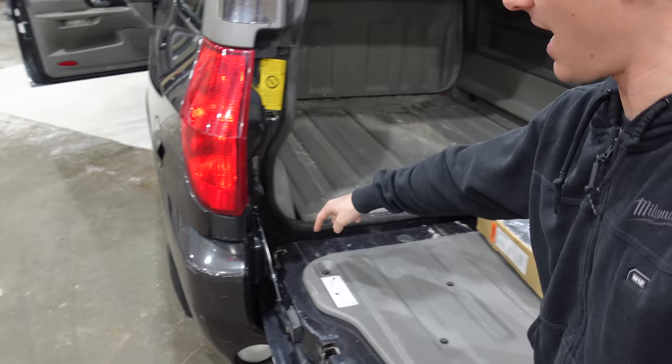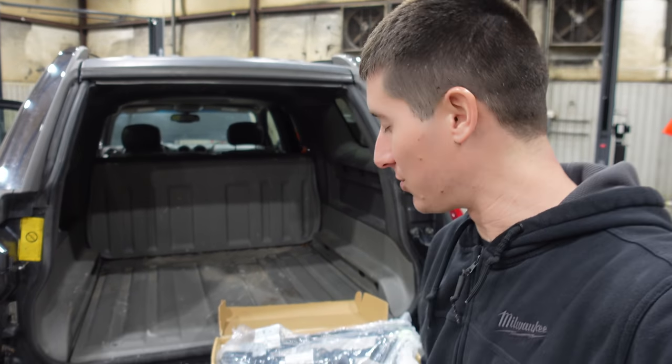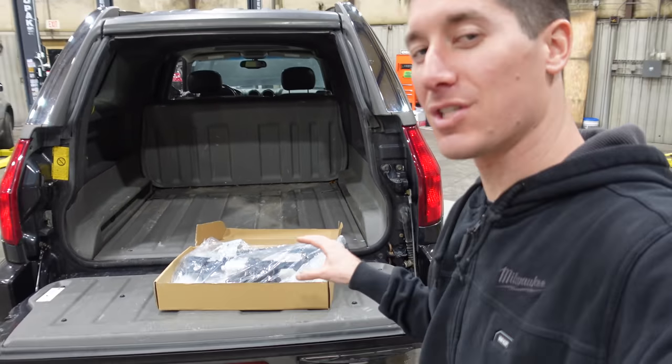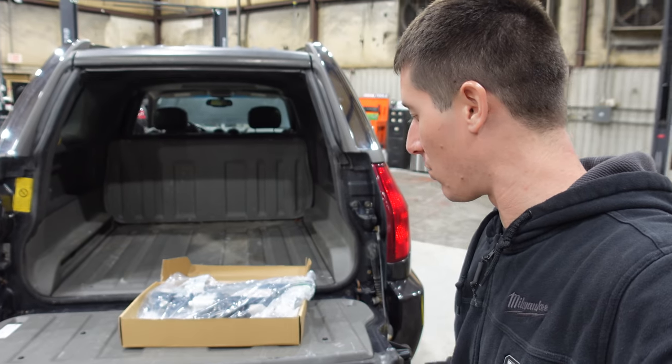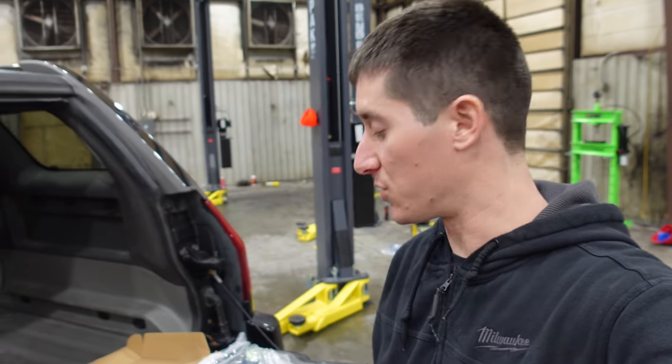I also know that one of the latches I need — maybe, if I can't fix these — is like $250. So just know you might be getting into an expensive situation, but if you get it all working and you don't have to spend a ton of money, it's a really cool car. Now that we've got this window regulator, let's tear the midgate apart and install it.